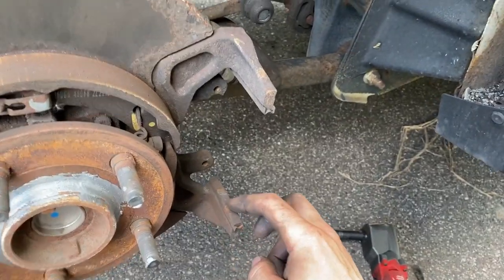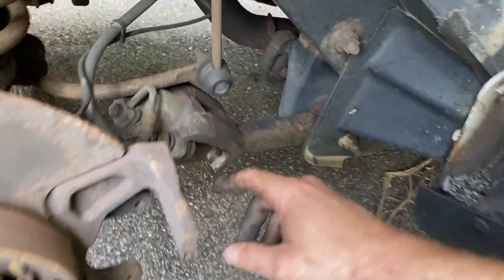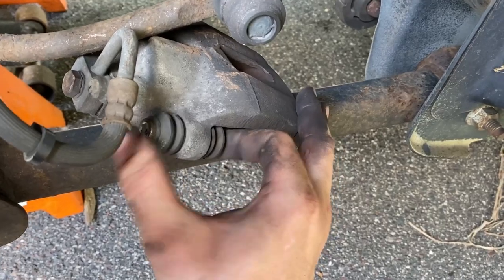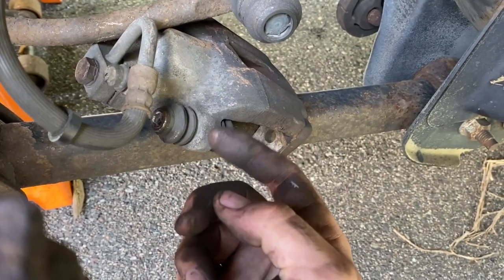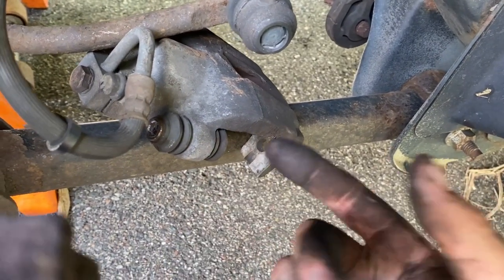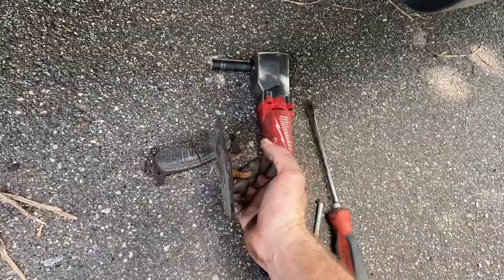If the grooves where the pads sit are really worn or loose, you may need a new hardware kit — link in the description. Also, a slide pin kit is available if your slide pins are seized or boots are ripped. Make sure both slide pins move freely by finger — if they're too stiff, take the pin out, remove the boot, and sand the inside of the hole with sandpaper or a file. Lube them up, then clean the pin with a wire wheel to remove rust, apply lube, and slide it back. Slide pins must move freely, otherwise you'll get uneven pad wear again.